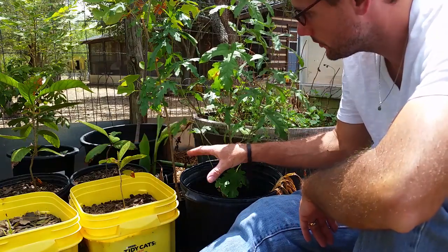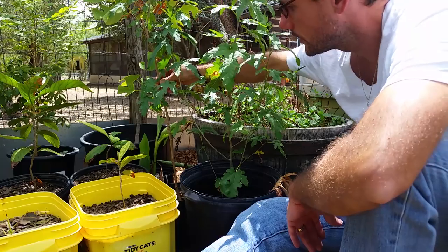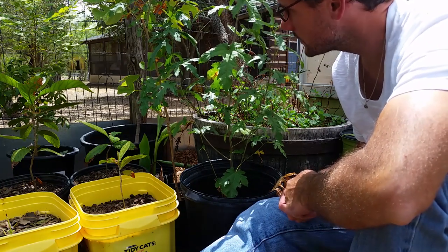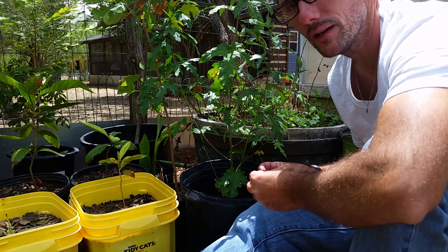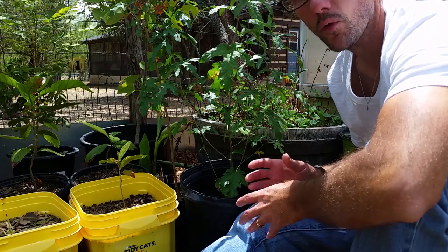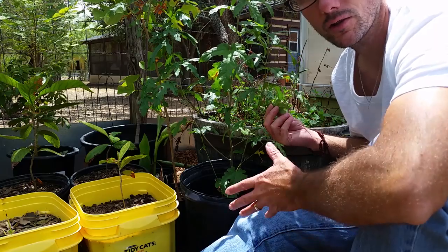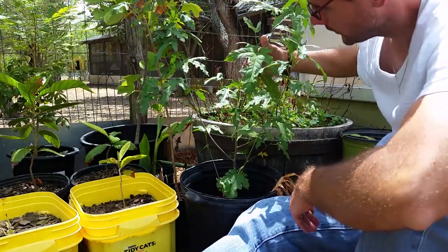Coming around the corner even more, here are a couple of native mulberry trees — these are ones that will just grow up on the riverbanks or whatever around here in Texas. They produce an edible fruit, but probably not as big and full as some of the mulberry trees you would purchase for fruit, but it will make something that's nice to give to the goats, the chickens, and just let the wildlife have. Two young mulberry trees doing very well.